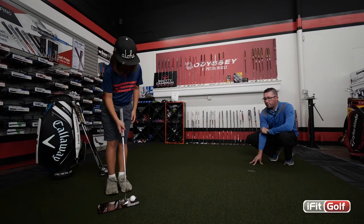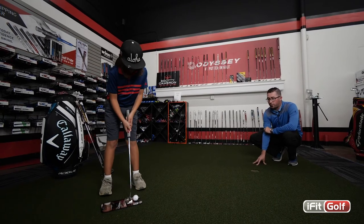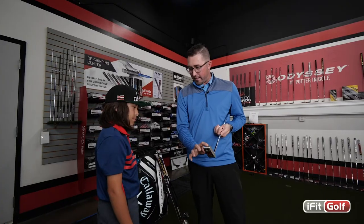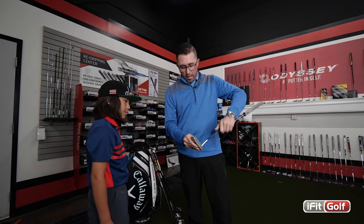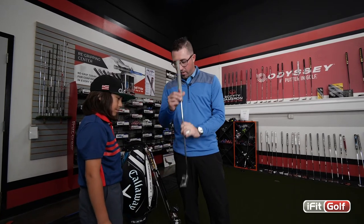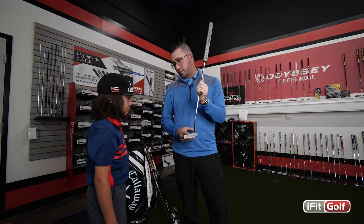We'll have you hit a few putts with your putter and we'll evaluate your stroke. You have kind of a blade style — I think we would probably benefit from a little bit bigger of a head. And this alignment aid is set to the back of the putter. Since you use the line on the golf ball, I think if we get a line that's more prominent on top of the putter, that's going to help you line it up a little bit easier.